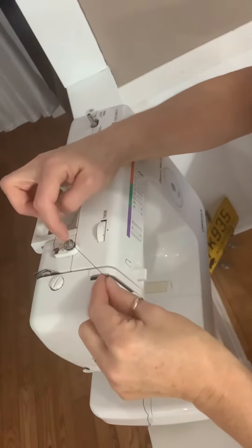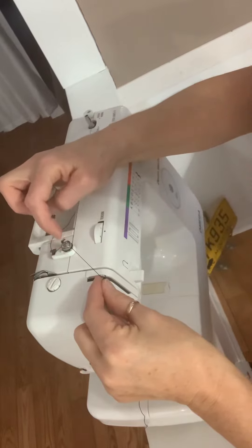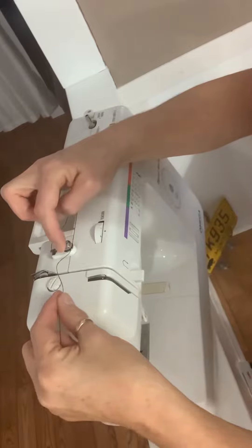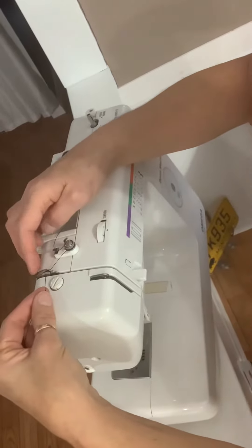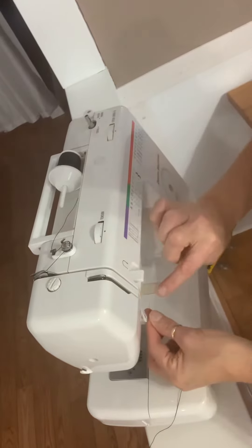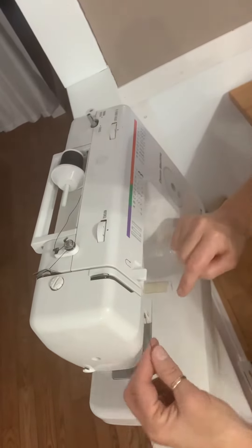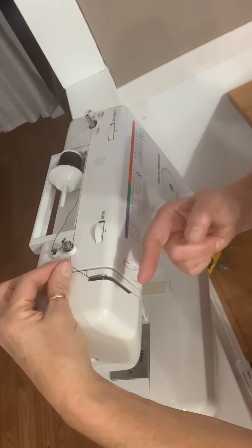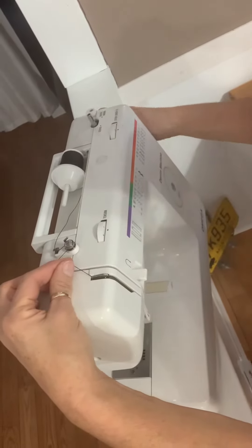Go clockwise around this little circle, between this piece of metal and that, clockwise around it. Hook it on this piece of metal, come straight down this slot, hook it on this plastic, then straight back up on the right-hand side of this needle rise.